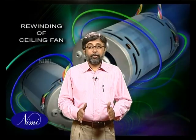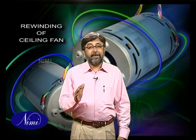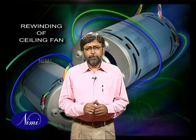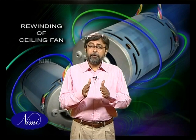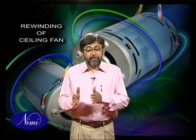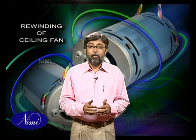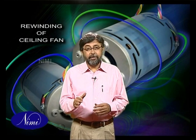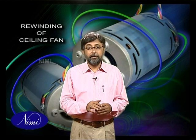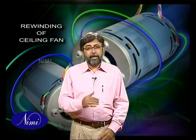That brings us to the end of this exercise on winding a ceiling fan motor. Having gone through this exercise, you will now be aware of the procedure to dismantle the fan, strip the coils, extract data, wind the coils using a proper former, lay the coils in their respective slots, reconnect, insulate and test them for their proper working.